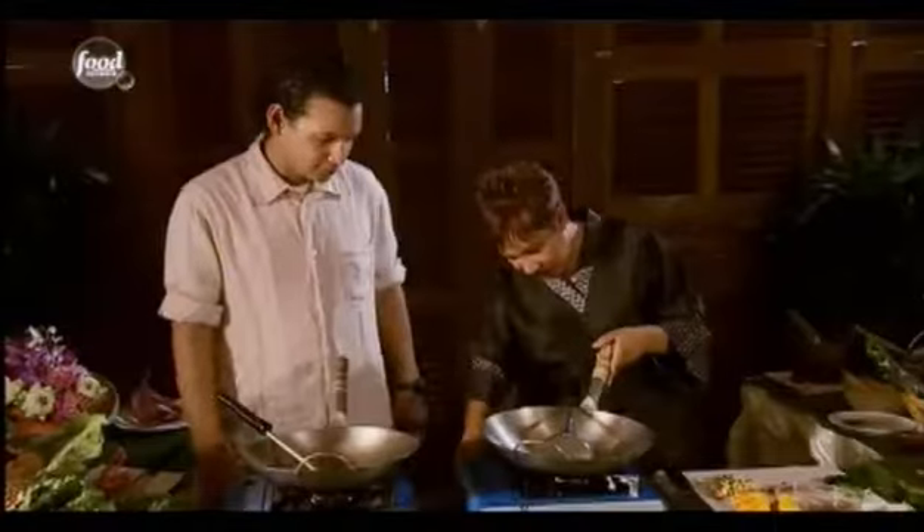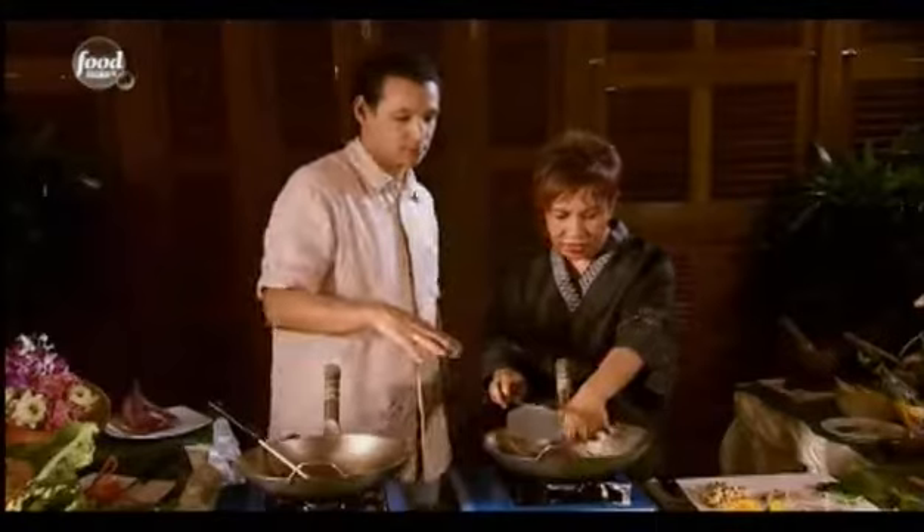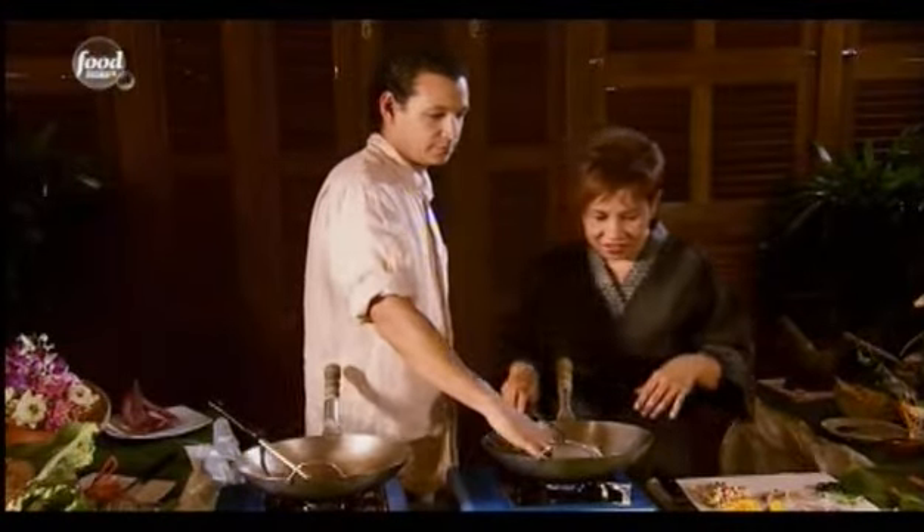It looks really, really good. I will start to stir fry the pad thai. You can heat your wok with your hand. Can you feel? Oh, very hard. Sauté the prawn first.